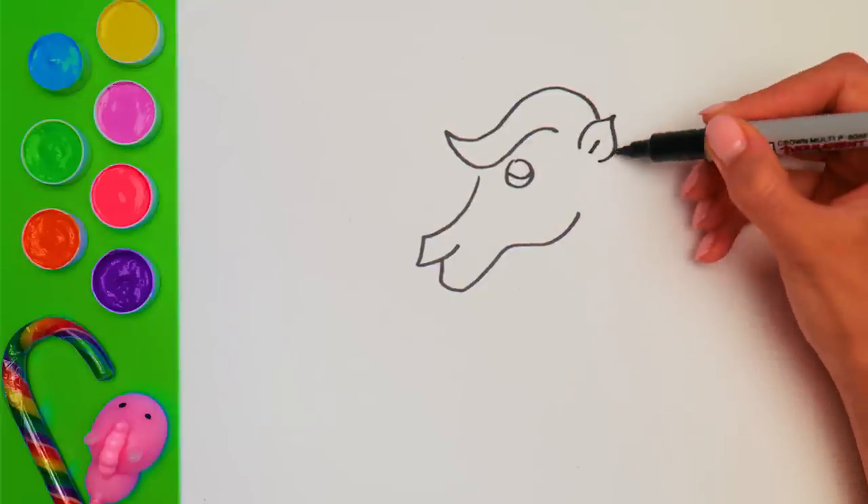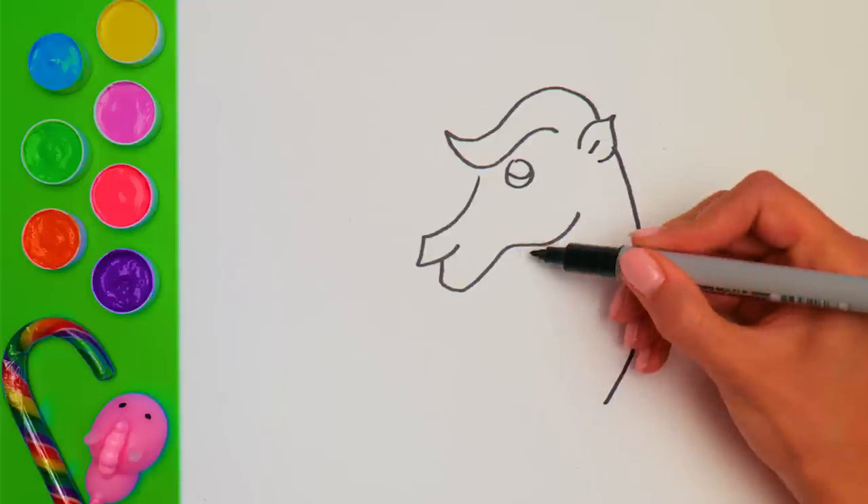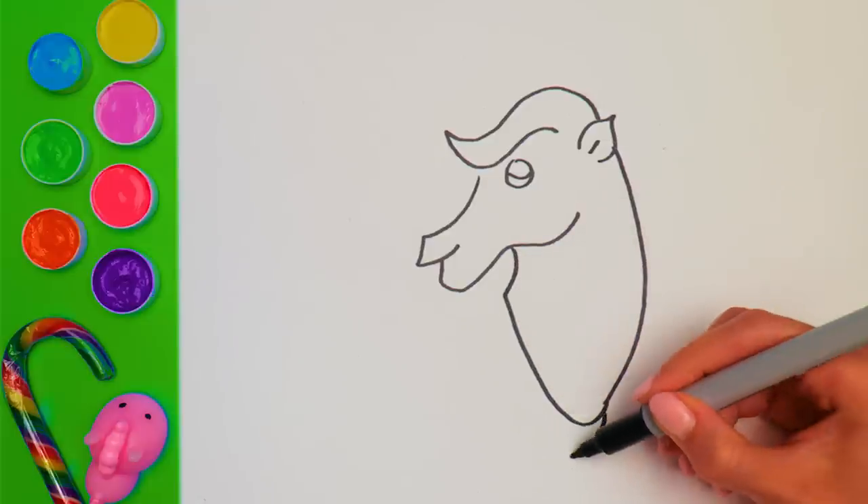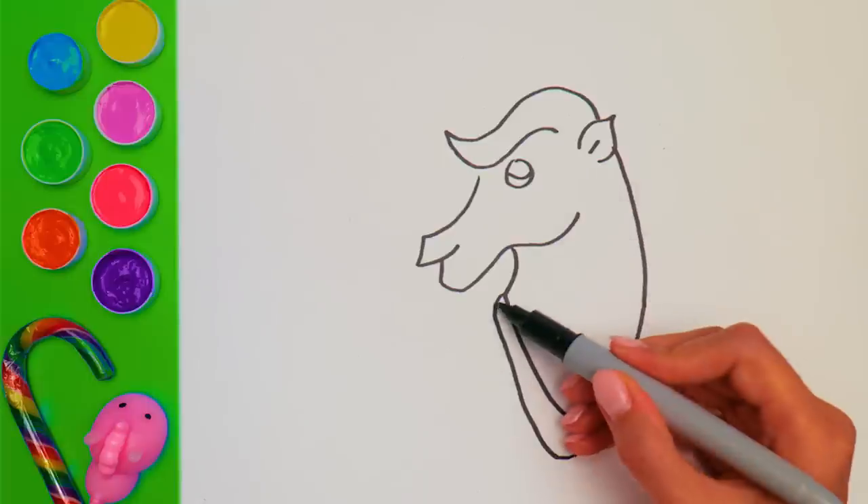Here goes a cute little ear and a rather long and strong neck! Does it look like a horse, huh?